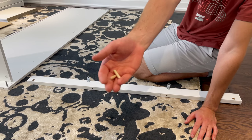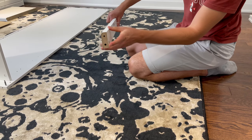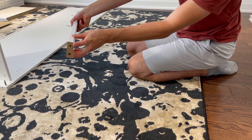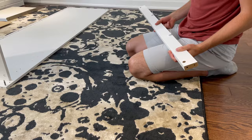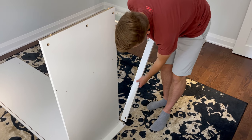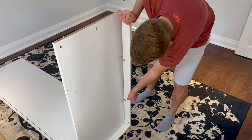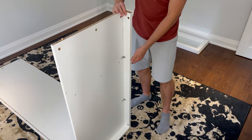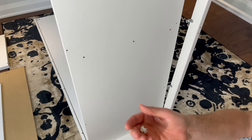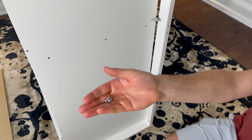Now grab two dowels and hammer them into these two holes. Then put this piece on like this. Make sure the brackets are facing the inside. Now grab one fastener and secure it into this hole. Then grab two screws that look like this and secure the brackets to the structure.